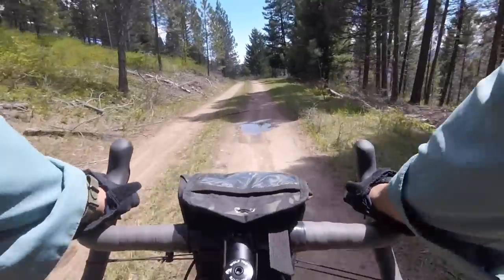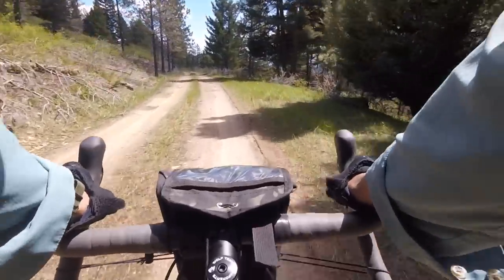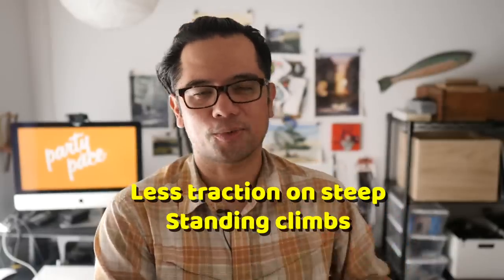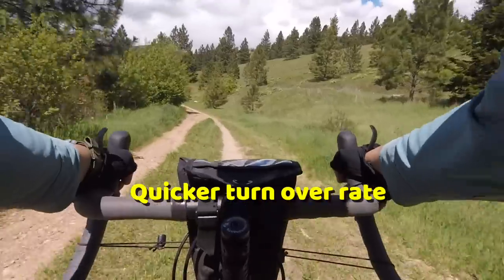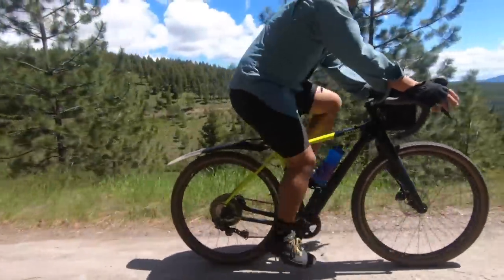On short, steep, loose climbs, I felt like it took more awareness to position body weight so I wouldn't lose traction on the rear wheel. Whereas it was easier to keep traction on loose terrain when it was long, I felt like it was easier to break traction if you weren't paying attention when it was short. Another big thing I noticed is the natural turnover rate of the bike just seemed quicker — when you're standing and climbing and want to throw the bike left and right, it does so more naturally and faster.